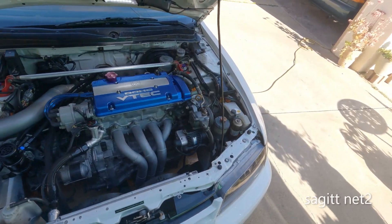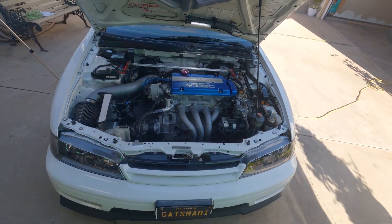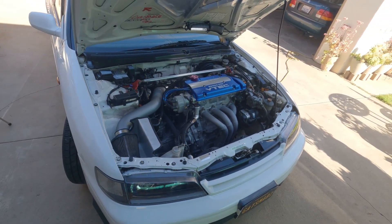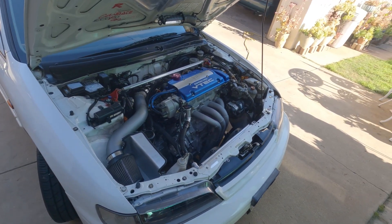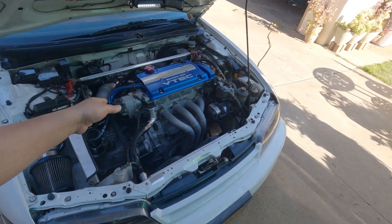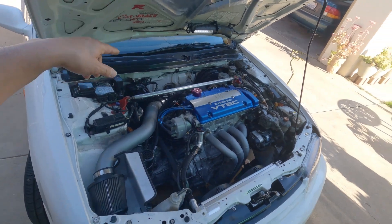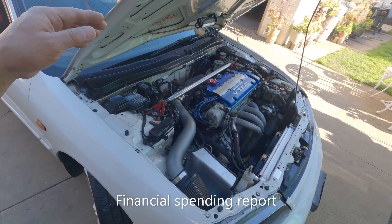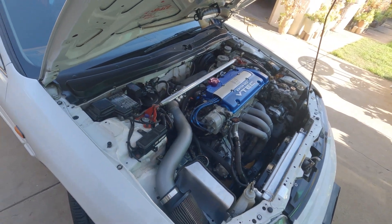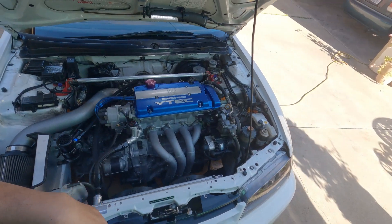Hello everyone, welcome back to the channel. I hope you guys like the Dino Knights build. Now we know how much this motor makes. I purposely waited until everything is all finalized before I make any exposure on how much it cost me to make that intake manifold.